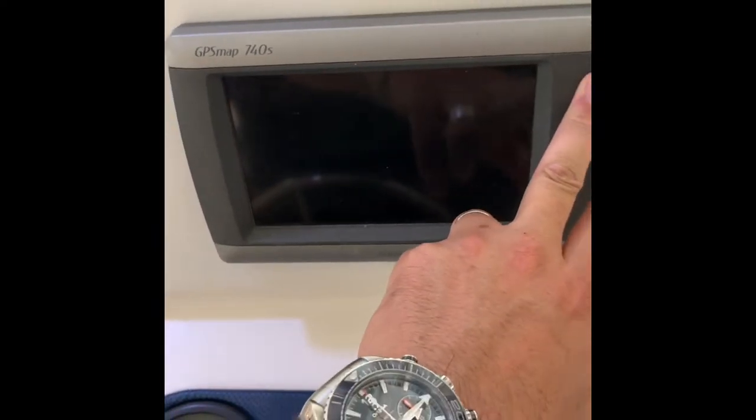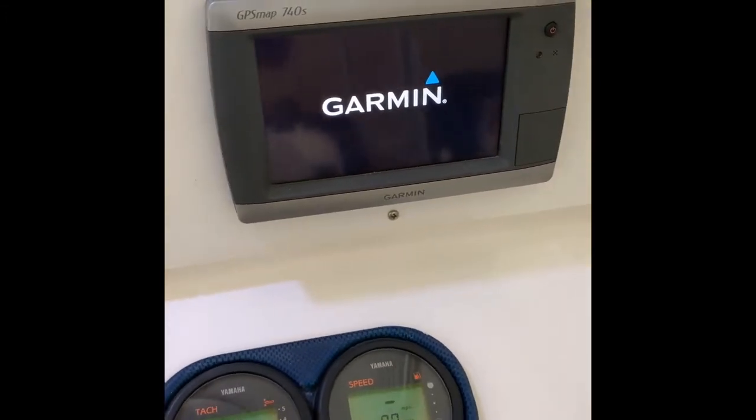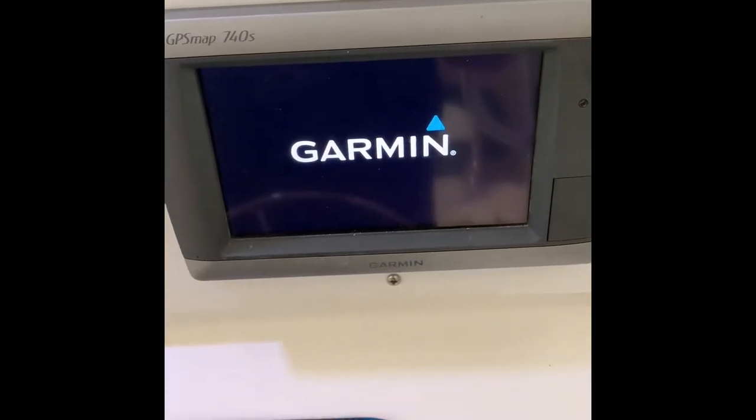It hasn't been plugged in for a little while, so it's running about 11.8 volts with everything running as we're doing here. Just showing you the GPS mapping system — it's the Garmin 740s.